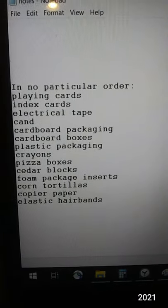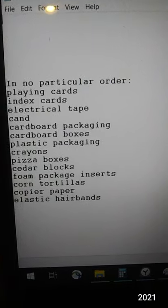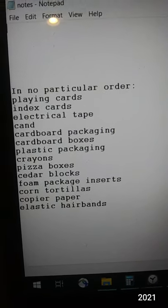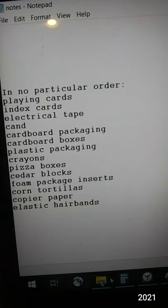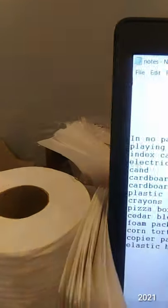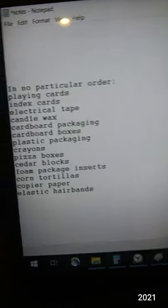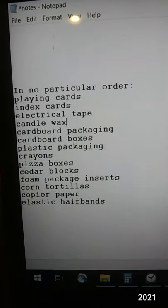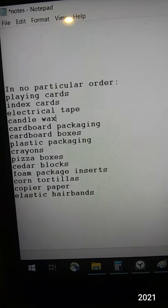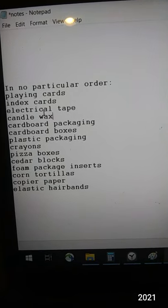Here are some of the things we cut up today. I did have some cedar wood — and I think this one is supposed to say candle wax. There are the cedar blocks. I didn't do a whole block, just did some whittling.